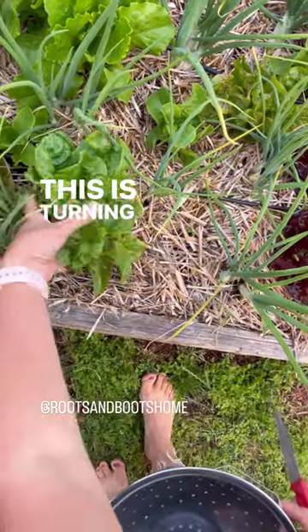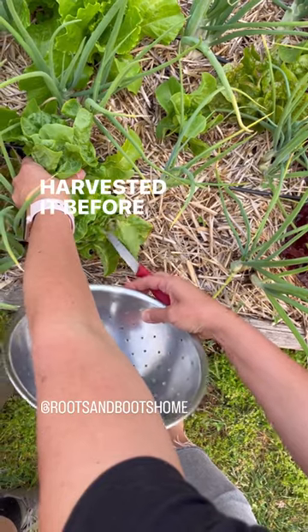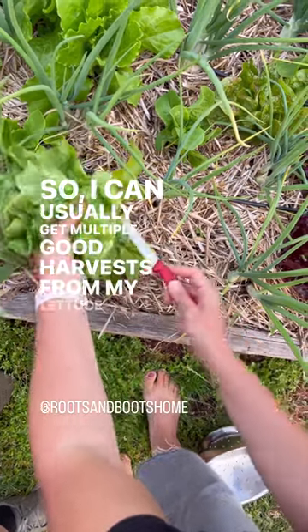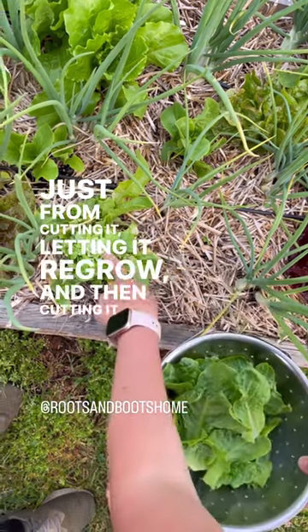This is turning into a head of lettuce. If you look at the base you can see where I've already harvested it before and then it grows back. So I can usually get multiple good harvests from my lettuce just from cutting it, letting it regrow, and then cutting it again.